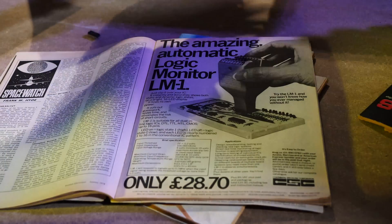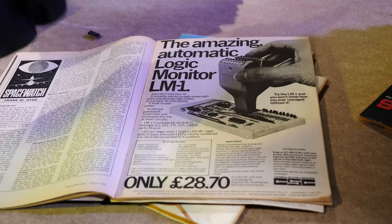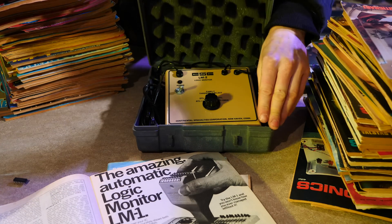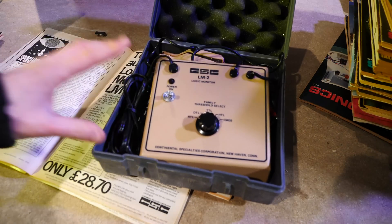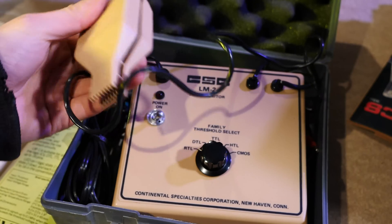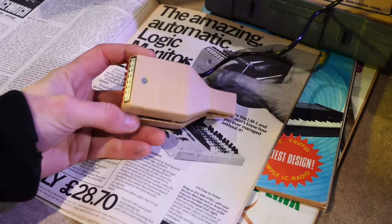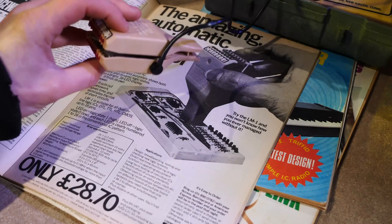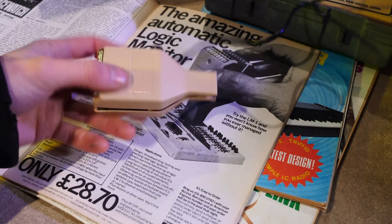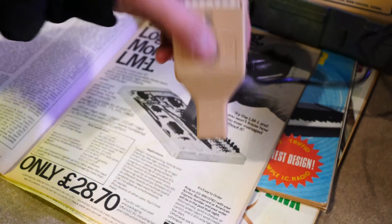Whilst this is really cool, it isn't quite as finessed as this actual manufactured item right here. So I had a look on the internet and actually found one. This is an LM2 instead of the LM1 that is in the advertisement, but look at it — it's actually the tester. There wasn't actually any on eBay in the UK. I had to buy this from the US of A and this turned up a couple of weeks after I ordered it. It was $60, so it wasn't cheap, but I was really curious as to what was going on.